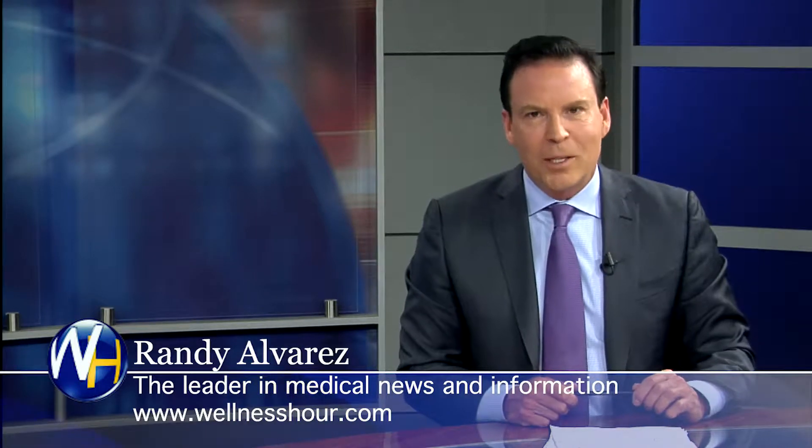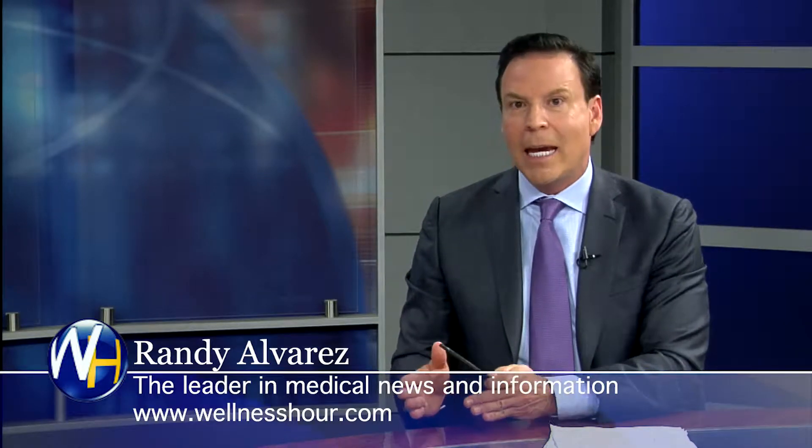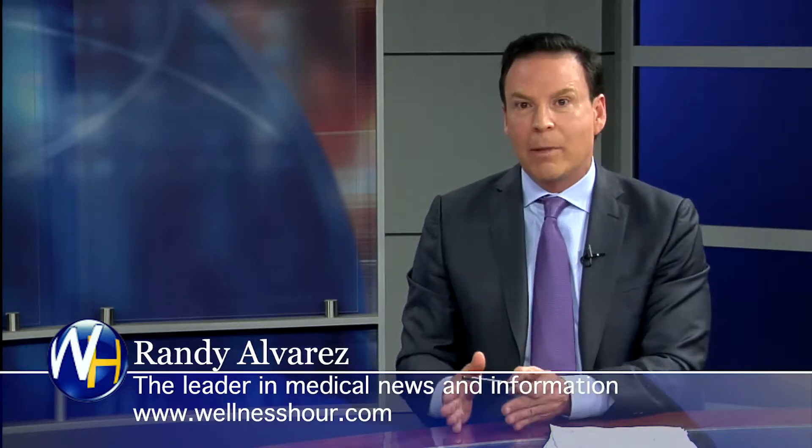You're watching the Wellness Hour, news that makes you healthier. I'm Randy Alvarez. Today's topic: what you need to know if you've been told you may need a hip replacement, and when a good time to get a hip replacement may be. With us, we have a board-certified orthopedic surgeon. He's currently the chair of the sports medicine department at the American Academy of Orthopedic Surgery. Dr. Matsuda, welcome to the program.